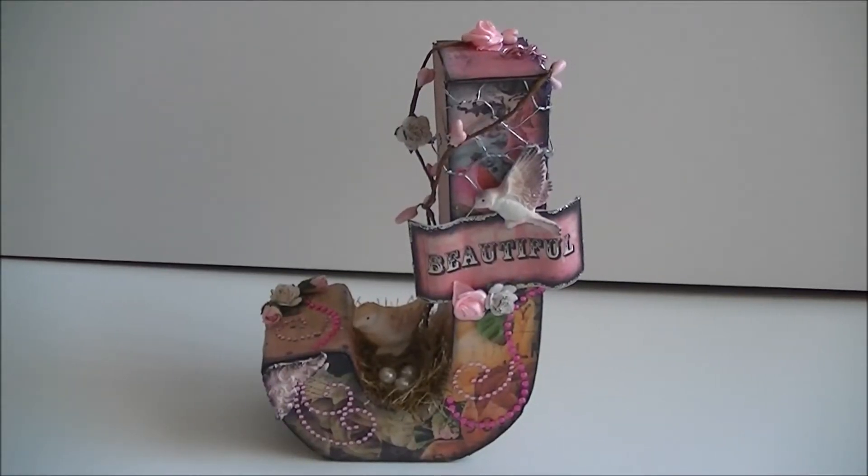Hey everybody, this is Marley and today I want to show you some projects that I've made for a swap. I'm doing this swap with Gisella and she is from Lavish Laces — I will put a link to her channel below. I will be posting this project to her today, so first I wanted to make a video of it.